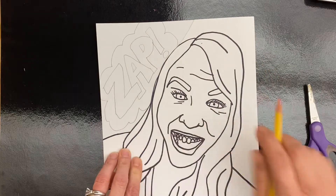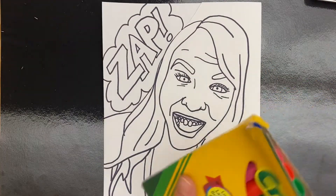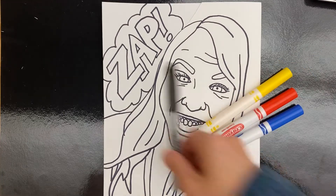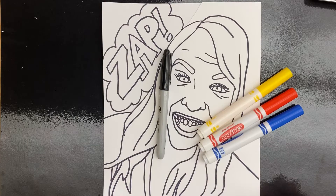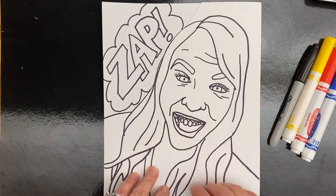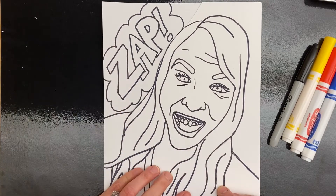I'm going to sharpie that. Then the next step is to get your markers out and we are going to use the primary colors, as well as either your black marker or your sharpie. So it's going to be primary colors with black, and we are going to decide before we start which shapes are going to be the Benday dots and which shapes might be fully colored in with a color.